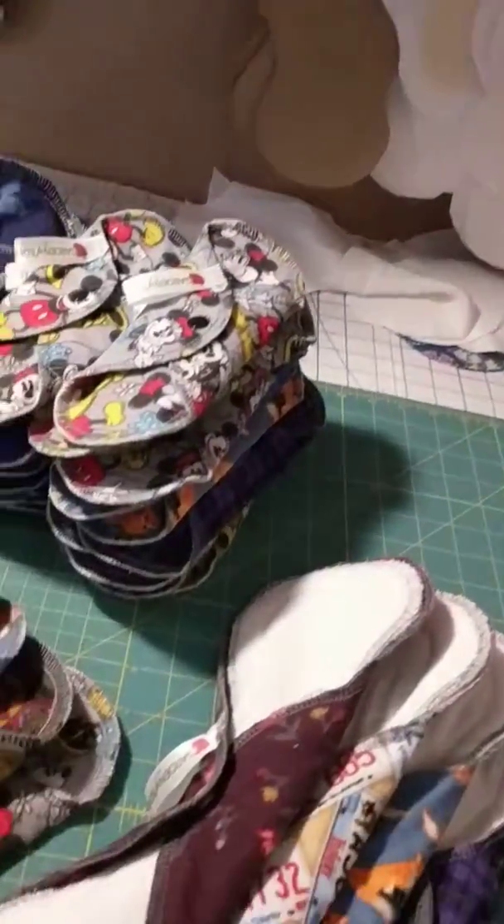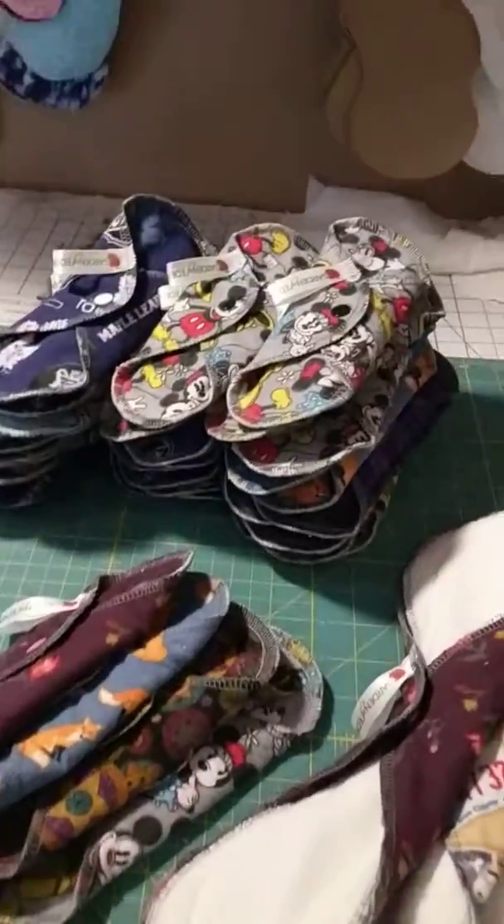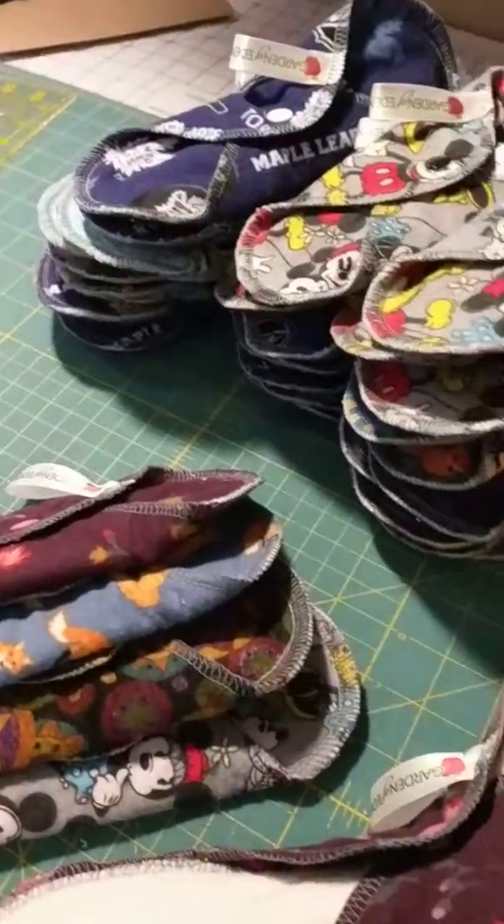Hi everybody, it's Maureen from Garden of Eden. I just wanted to touch base with you and show you the things that I've been up to and show you a pad that some of you might be interested in. I'm in my little basement workshop here, it's very late at night and the kids are in bed, so this is when I get to go sewing.